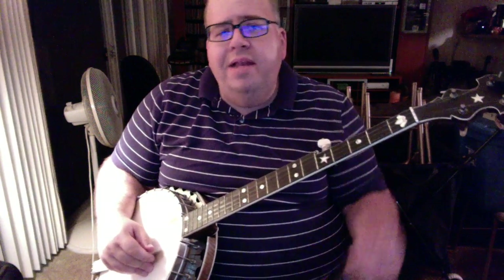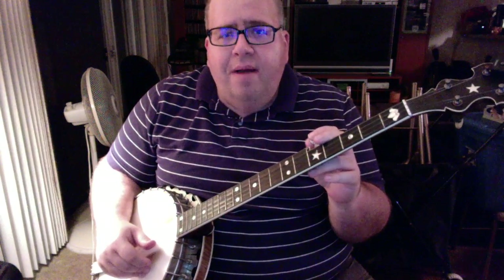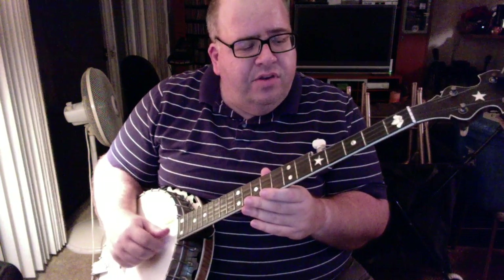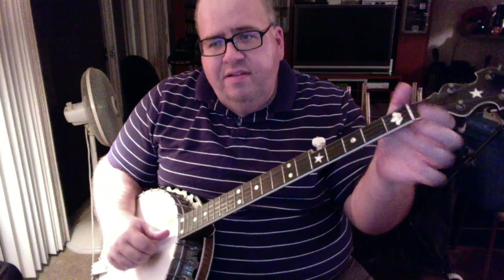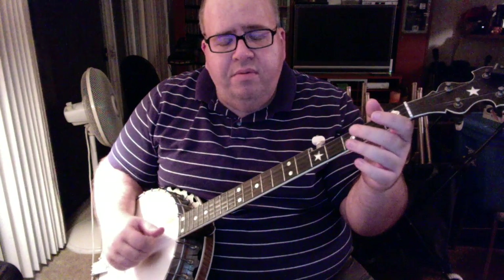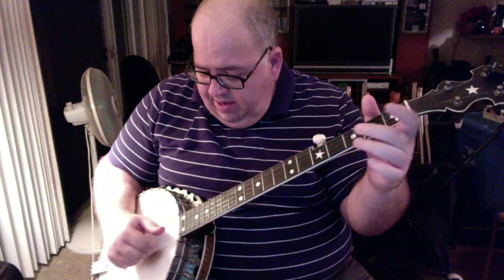So there you get an idea of how the tune sounds played up to speed. Let me break it apart for you. There are two sections to the tune: the part where you sing and the break in between, and they're very similar. The main lick — the only part that may give you some trouble if you haven't done drop thumb before — this is a good tune to use it on. The main lick of the tune is this little run right here.